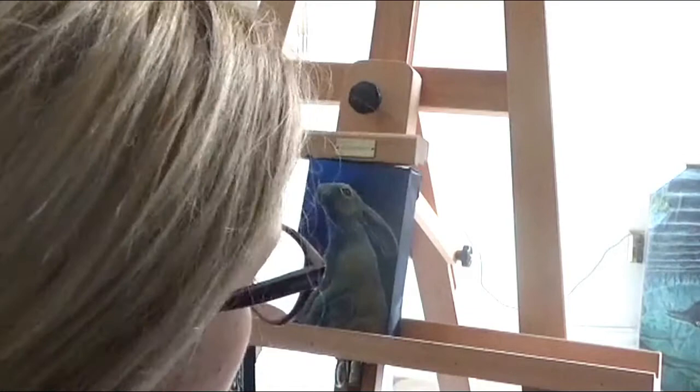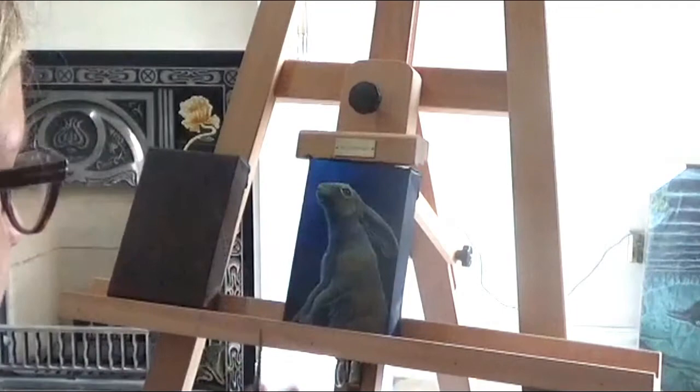I may work some blue tones over the top in a glaze to get the lighting back if I lose a bit of lighting when I'm working on the body shape. But this is what I'm doing at the moment — just picking out the overall shapes.